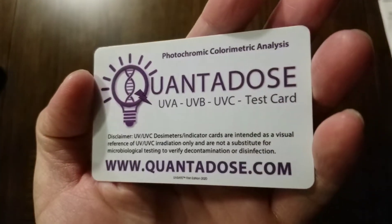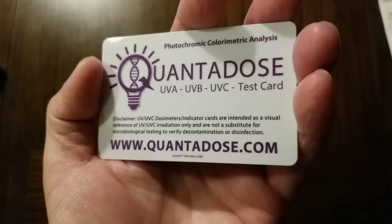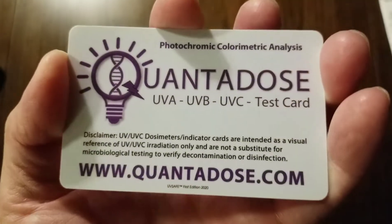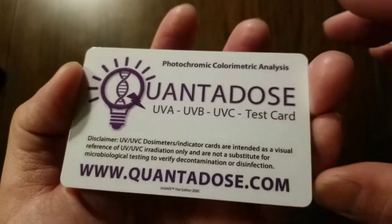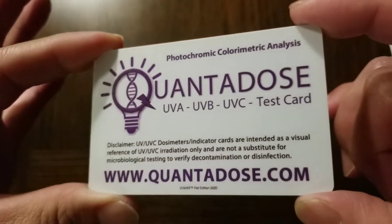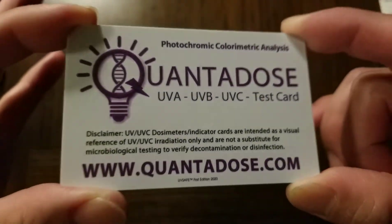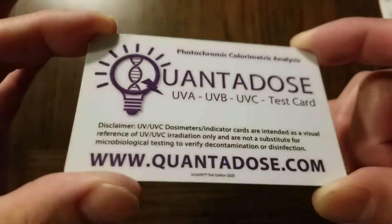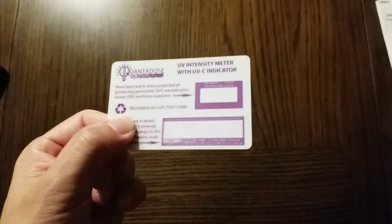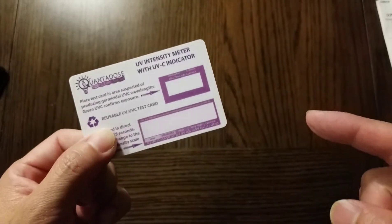I'm giving away one of these cards — it's a Quantidos UVA, UVB, UVC test card. I'll include a link to the company so you can purchase one if you don't want to enter the contest. To win one, all you have to do is subscribe to my channel and comment.